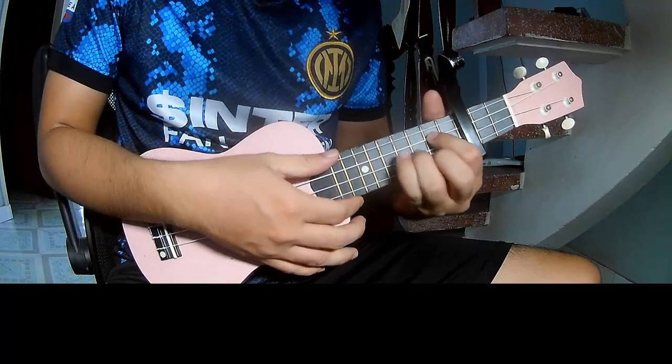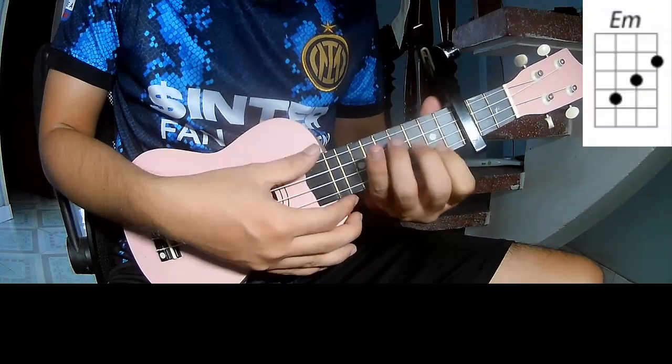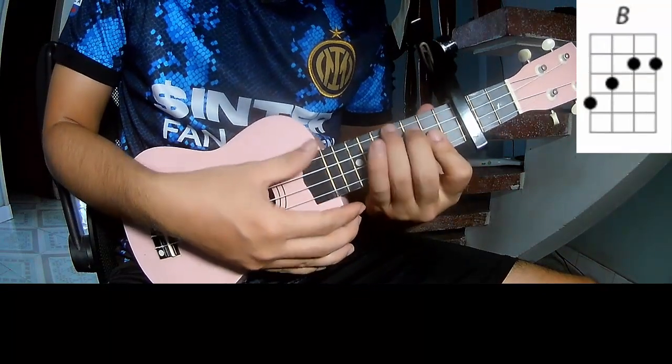The chords in this song are G, D, E, F, A, and B.